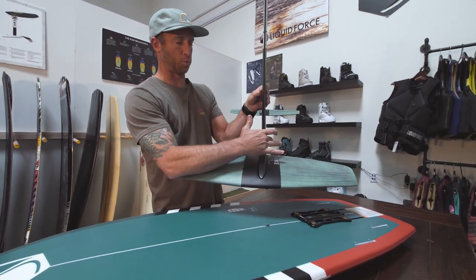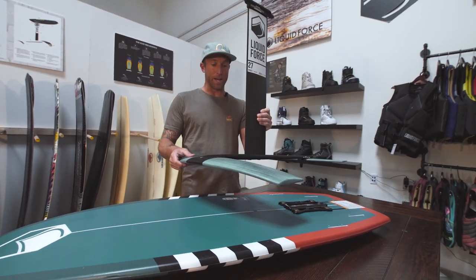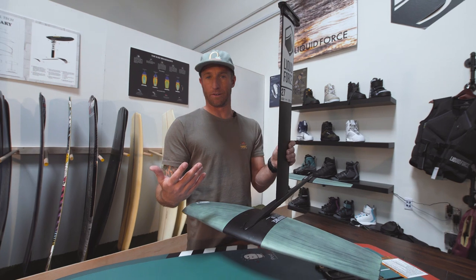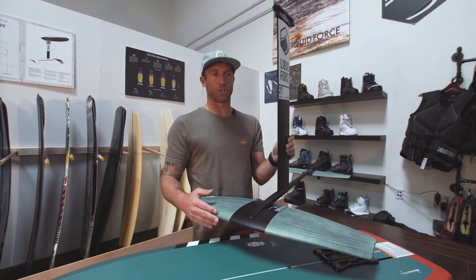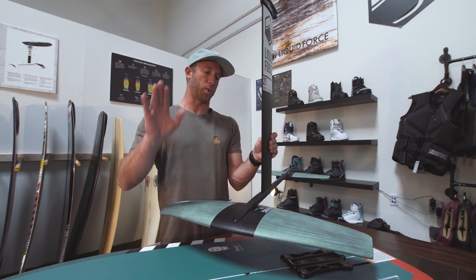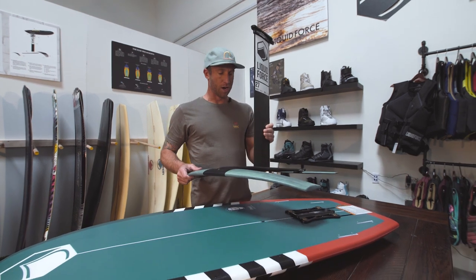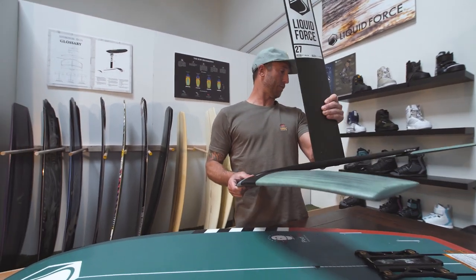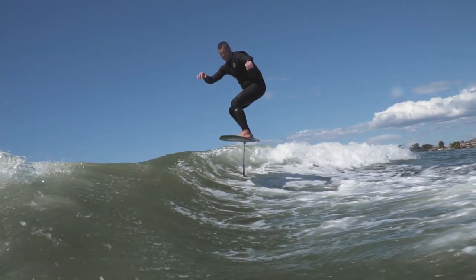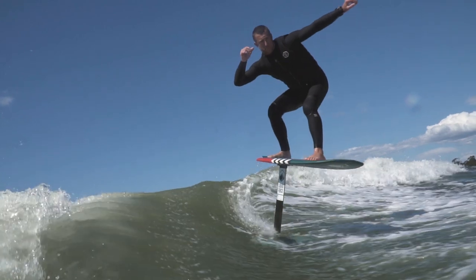The pod foil setup comes with the Liquid Force Glider Wing — it's the 125, meaning it's our biggest wing in the lineup. It's going to give you the most lift, so you won't have to pump as much. You won't get stuck falling off the back of the wave — you'll actually be able to stay on the wave, maybe transfer back to a second wave, or just not have to work as hard. That's what I really love about this wing. It's got the same glider wing in the back, a little different from our impulse and surf wings — just gives more lift.